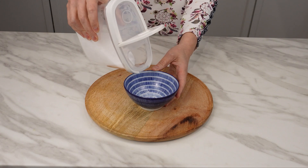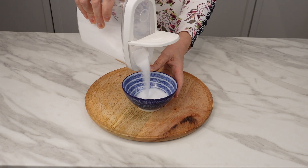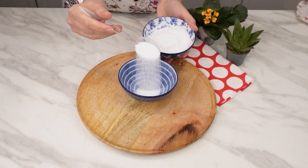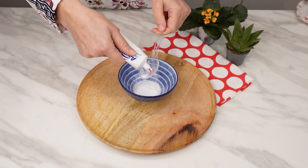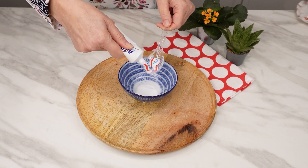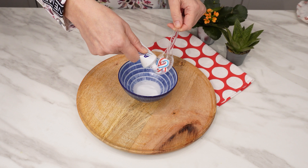Prepare salt and pour one tablespoon into a container. Salt contains many trace elements that strengthen the nail plate and accelerate its growth. Add one tablespoon of toothpaste to the salt. In addition to removing discoloration, toothpaste has antibacterial properties.